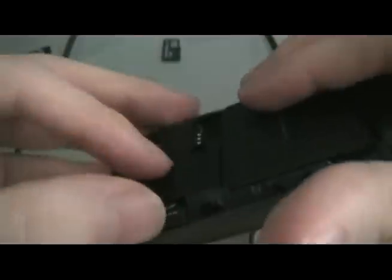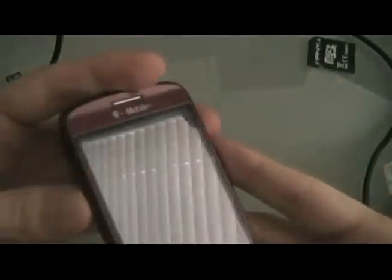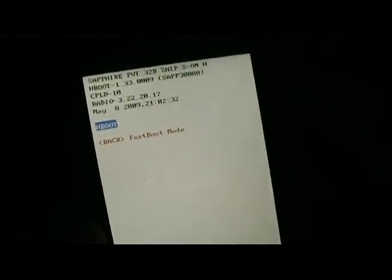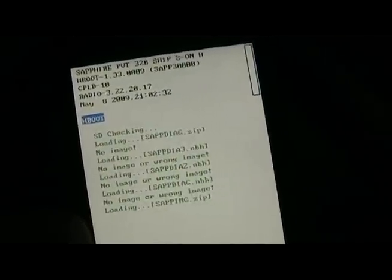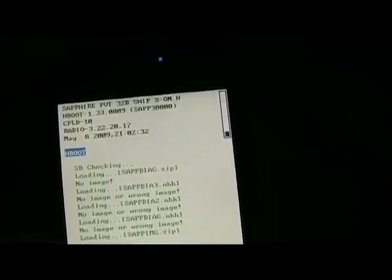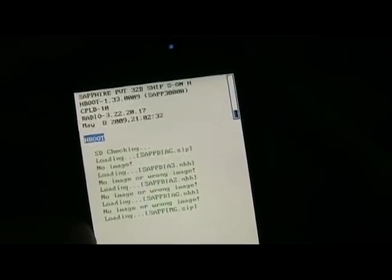We're going to put in our gold card. Now that our gold card is in the phone, turn on the phone by holding down power and volume down until we get to the hboot screen. Push the trackball. You should see a little blue bar scrolling on the side. Once this blue bar is done, it's going to ask you if you want to update — click the trackball to begin the update.